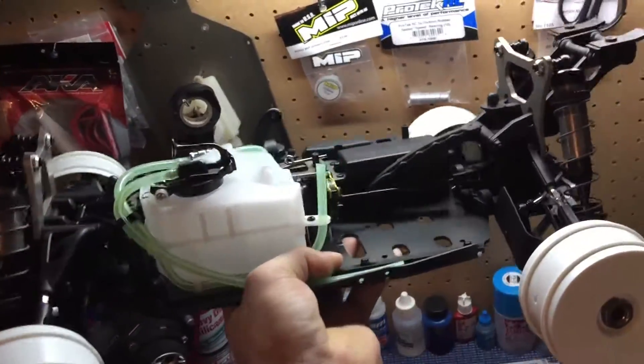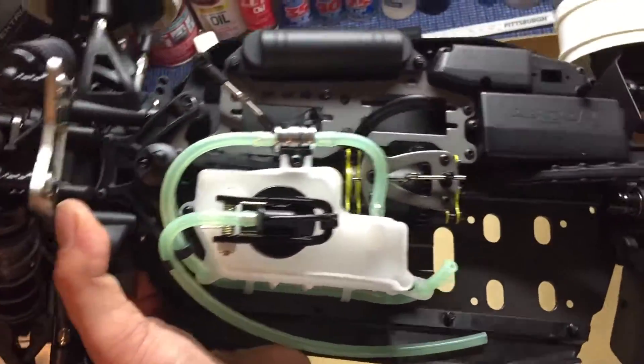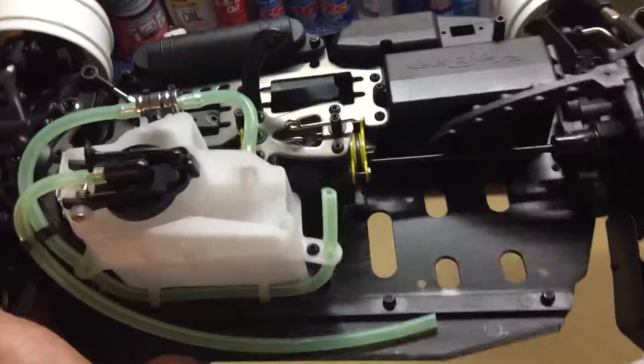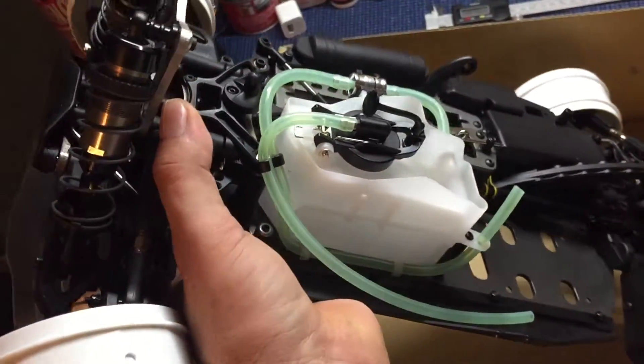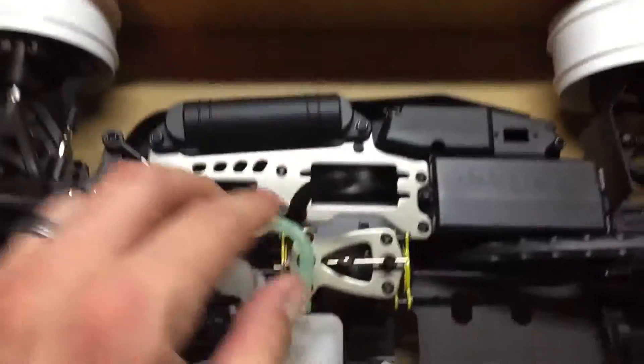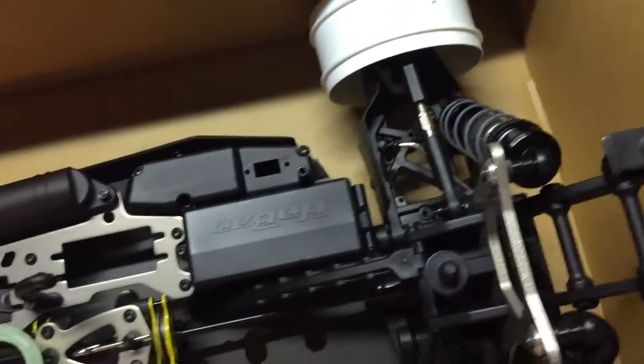First impressions — pretty light. Big 17 millimeter bore shocks in the front. CNC aluminum chassis. Sway bars. It looks like we have three differential gears. 125cc fuel tank. Dual padded disc brakes. Camber toe. It even comes with a fuel filter — that's not common these days. Mud flaps back here.